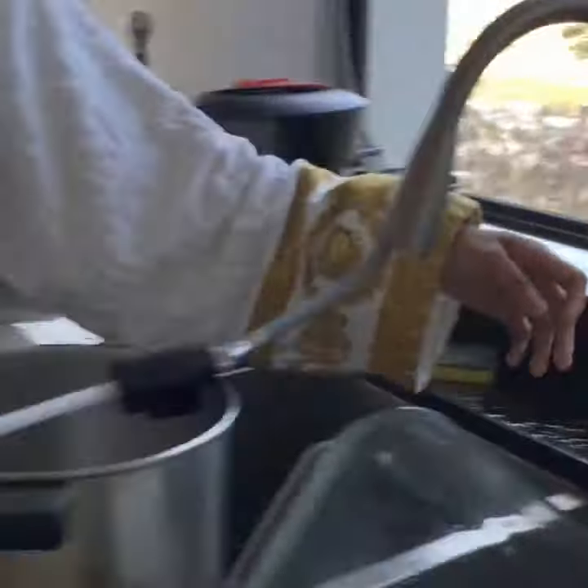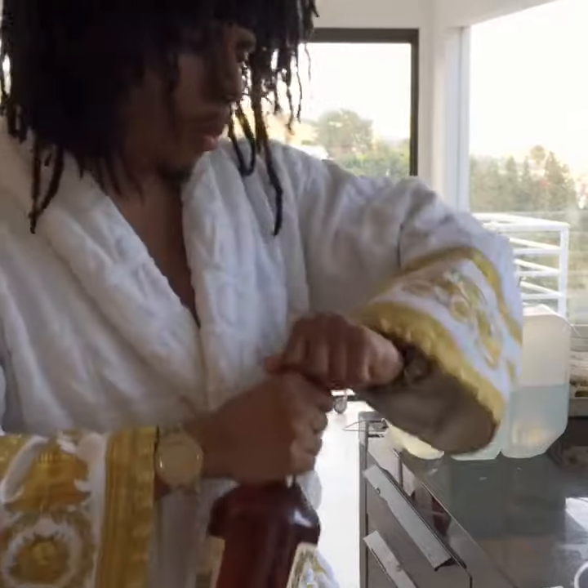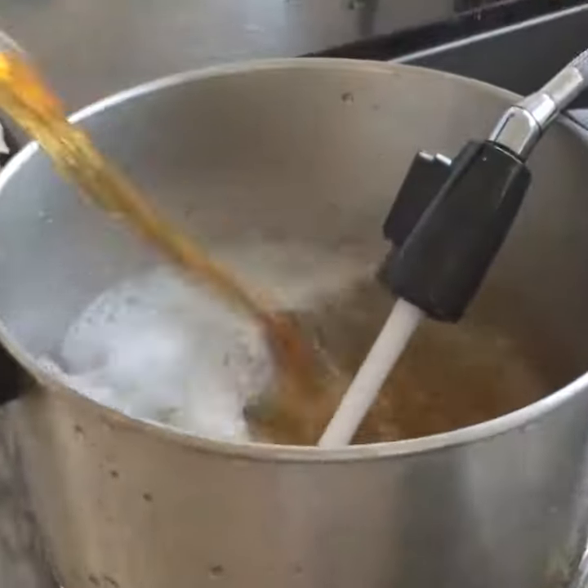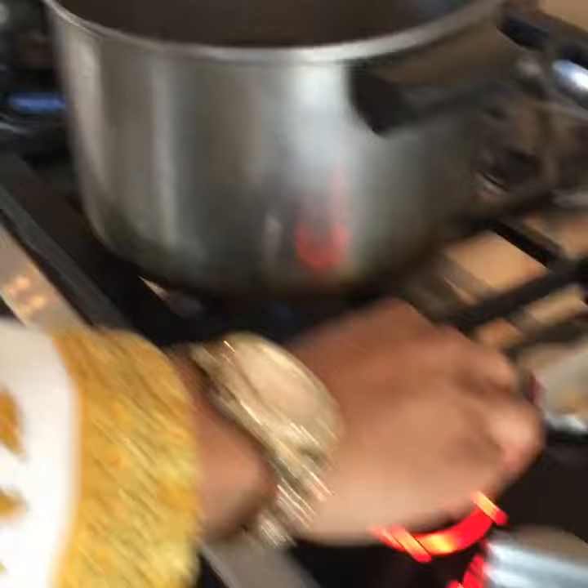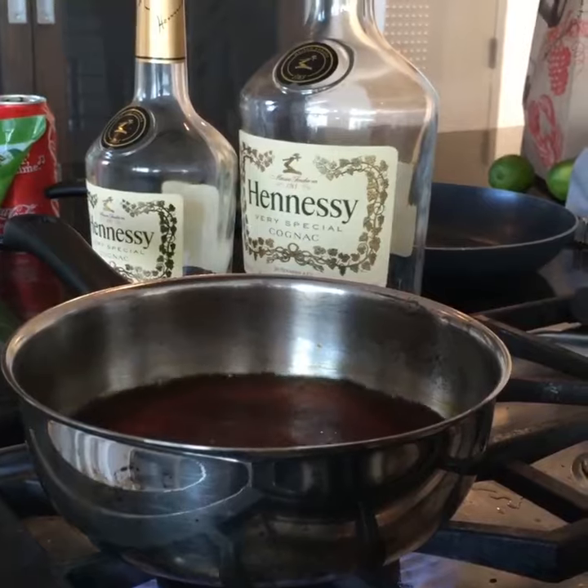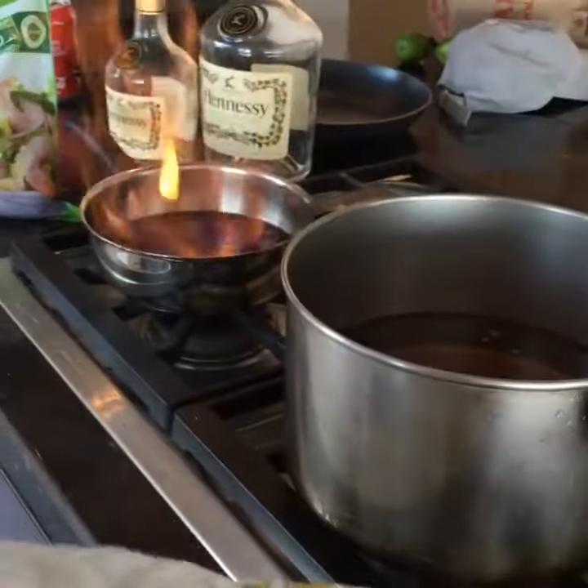So the first step, you're going to want to make a 50% Henny water mixture — it's going to call for 50% water. Make sure the Henny water is auburn brown. You're going to want to make a little bit for the shrimp. All right, looks good to me.